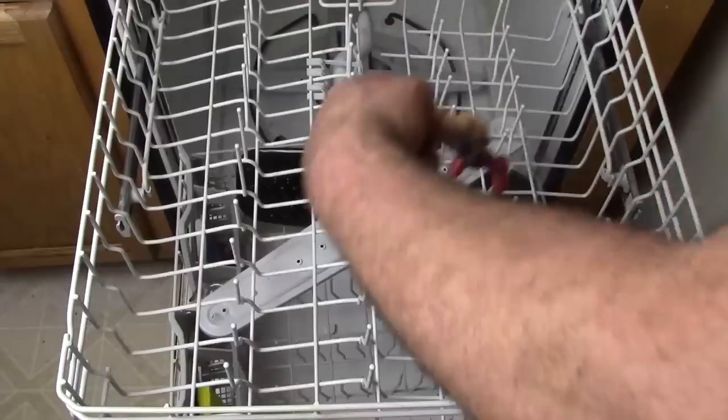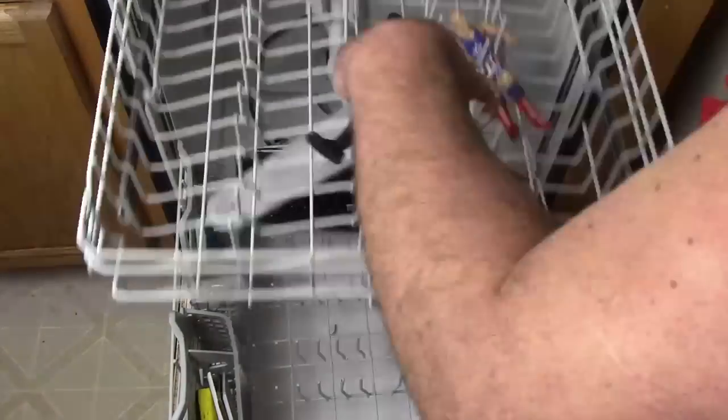Get your kids' toys — they all go. Oh, your bath toys, they all go in the dishwasher. Put your false teeth and retainer — you probably could put your false teeth and retainer in there. Now you get dirty golf balls from the course, put them in the bag, put them in the dishwasher. Clean your balls all at one time.